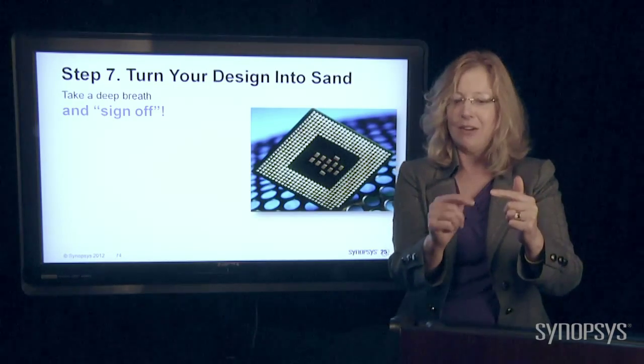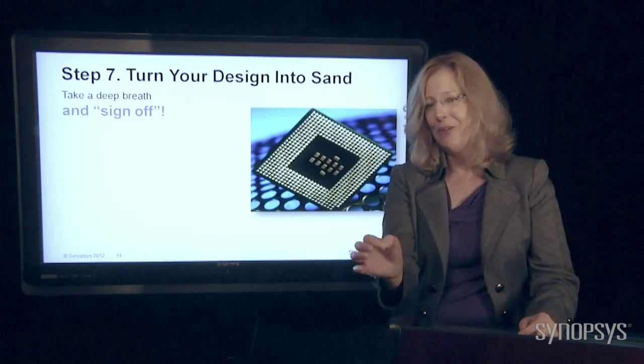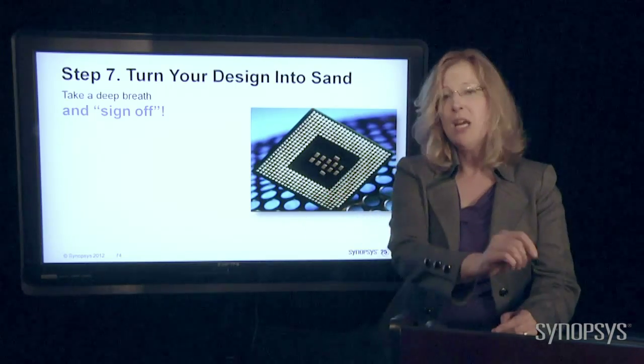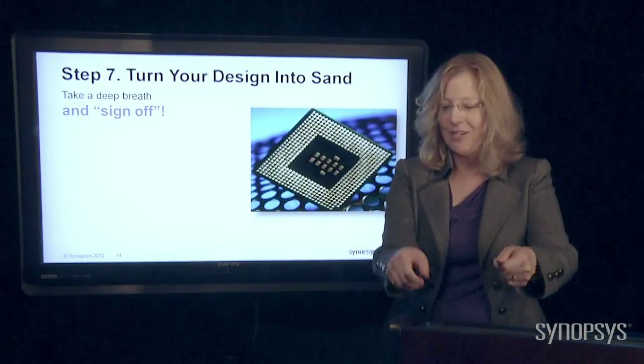Anything they see in there that isn't what they expect, they're going to make you sign on the line — yes, I know that this little transistor didn't turn on when you thought it was, but it's okay, trust me. So you sign off, which is pretty much your guarantee, so that when the manufacturer builds it, you can't come back later and say it's their fault. They'll say, no, you signed off.